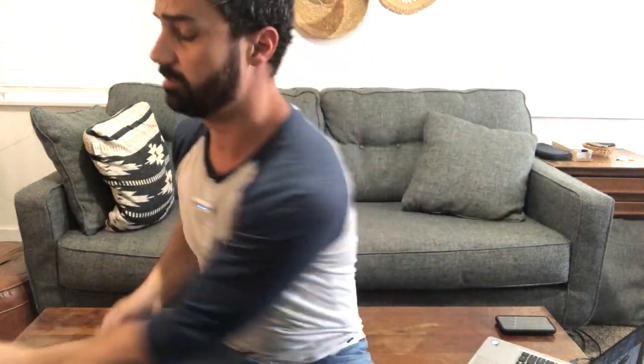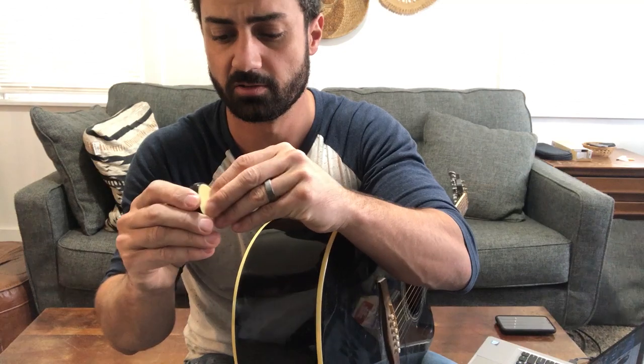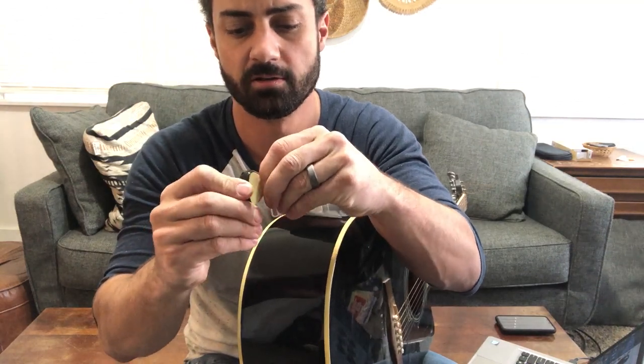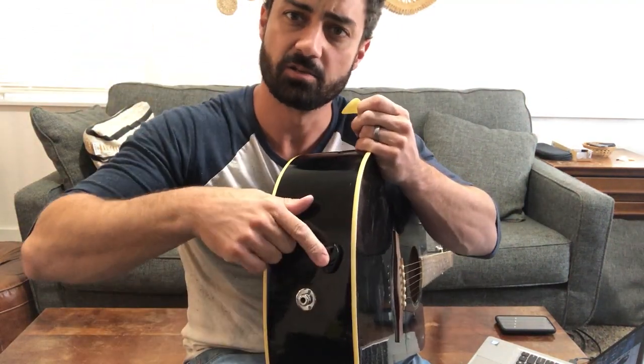So here's the pick holder. It has a sticky back, which makes it really easy to use. You're just going to stick it somewhere on your guitar that's convenient to get your picks at, and this is going to be used for storing your picks. That double-sided sticky just holds it right on.